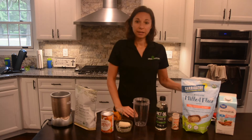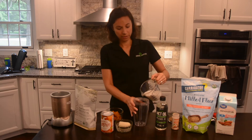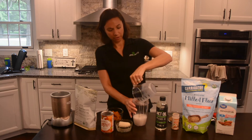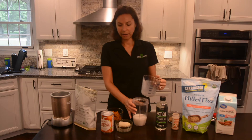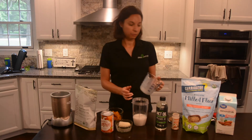The first important thing to have is non-dairy milk. You can use almond milk or coconut milk — pour that into your blender jar. I like to use the Nutribullet for my blender, but you can use any one that you like.